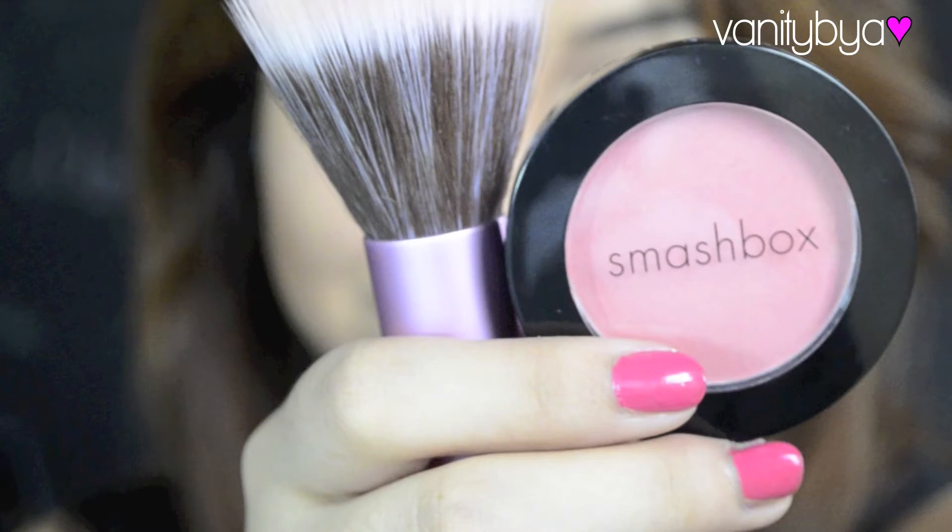Then I'm going to apply a Smashbox blush just to the apple of my cheeks, very lightly — you don't want to overdo it.